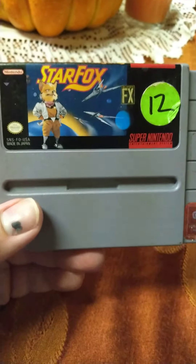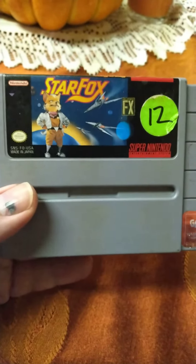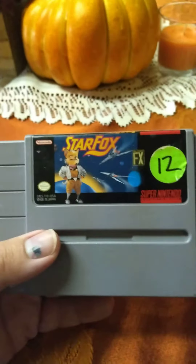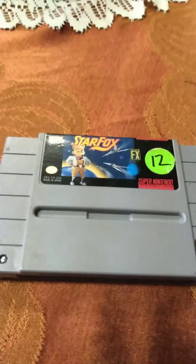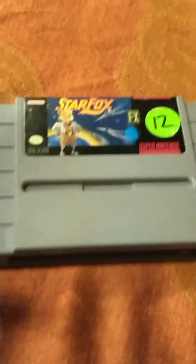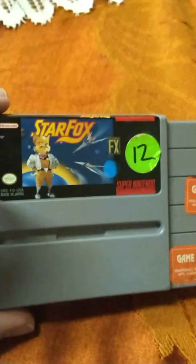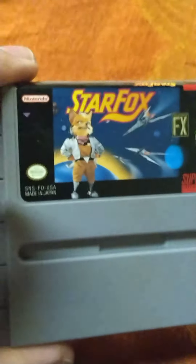I've had it ever since. Hopefully I can find the other ones — I have an Indiana Jones Super Nintendo game as well that I'm hoping to find soon somewhere in my room. Here it is: StarFox Super Nintendo.